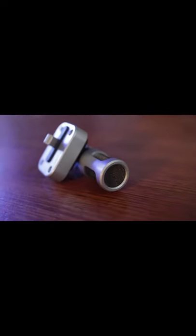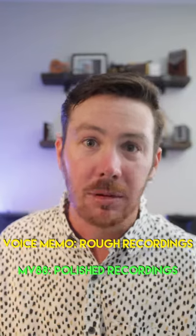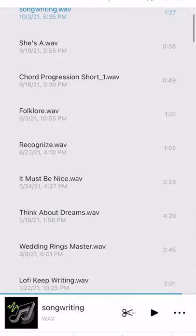And from there, I'll record it one more time with my Shure Envy 88, which gives me a little bit higher quality recording, but it's still super easy. I can just record it right into my phone. That way, all my fully complete songs are in one place together. Hope this helps.